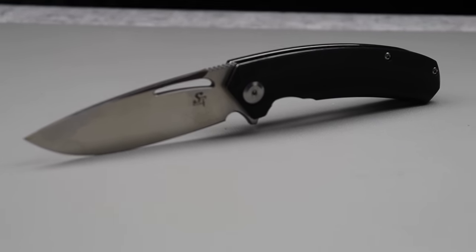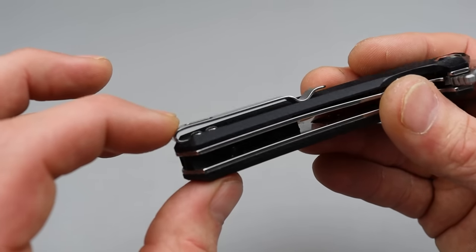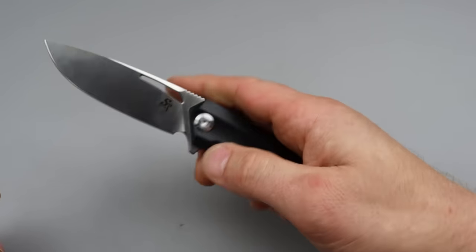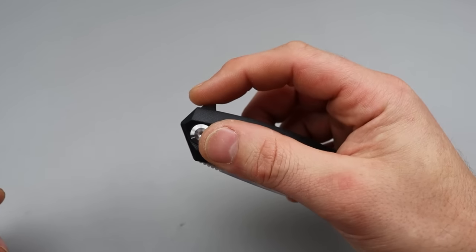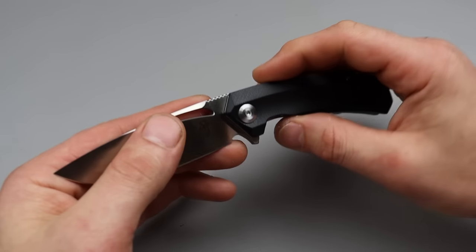Beautiful drop point blade, nice satin finish, G10 scale with steel liner, good access to the lock bar, deep carry clip — not reversible though. Phenomenal action. Again, this is action you'd expect from a larger company. Yeah, Sativian — definitely check them out if you're in the $30 or under price range.